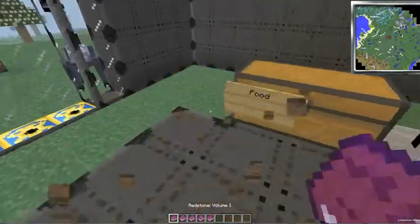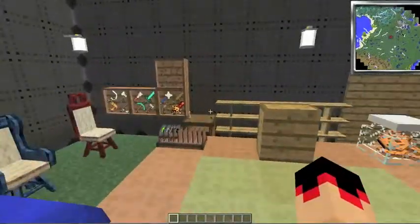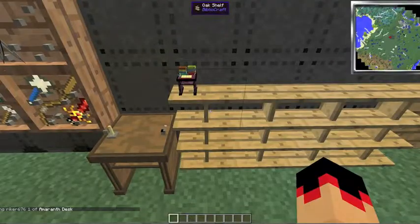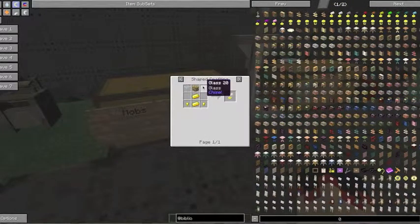We've done the bookcase. The next is the oak shelf, which is three wooden slabs on top, three on the bottom, and oak wood planks in the middle. You might have seen we use some of BiblioCraft in my modded survival — you should go check that out too because it's awesome. The shelves look like these over here, and you can put anything in them, even a desk, which I don't quite understand.